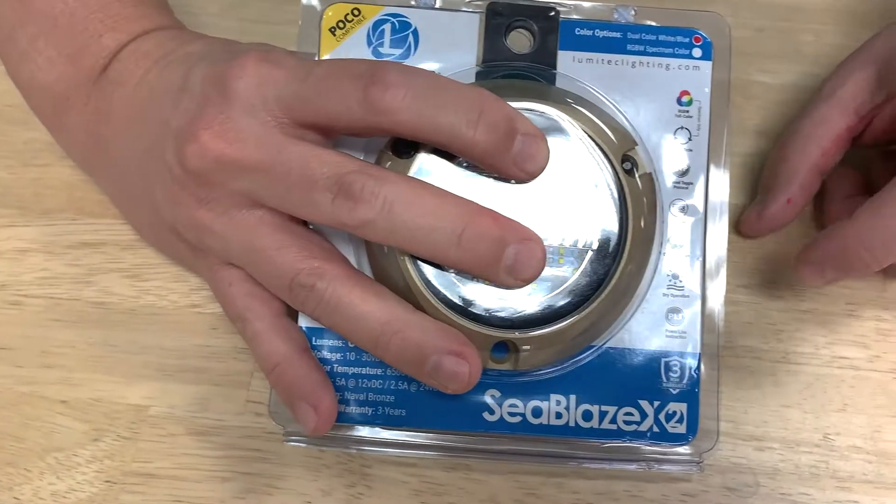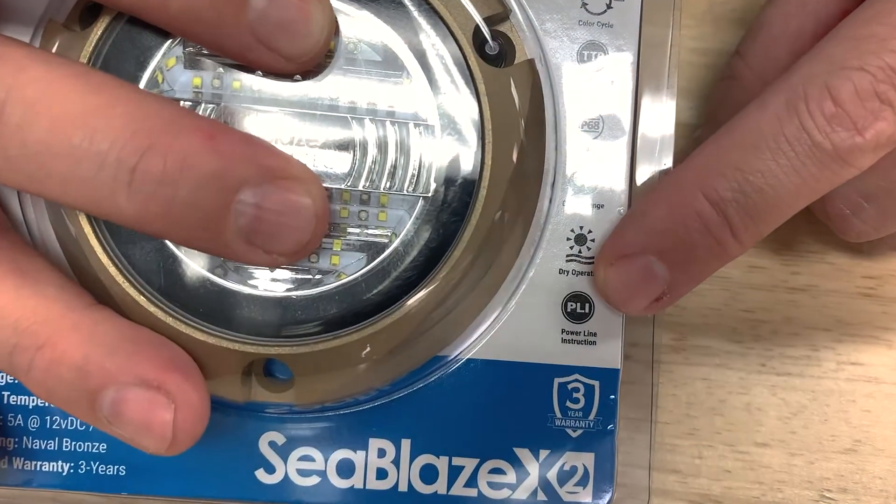How do you know if your products are PLI compatible? Well, if you're buying a product, it's real easy. There's going to be an indicator mark with a little icon that says PLI.